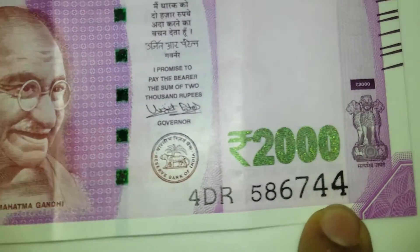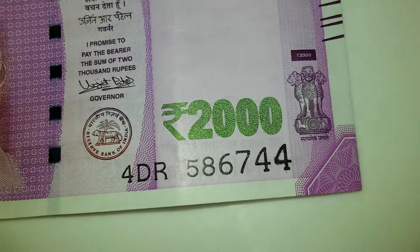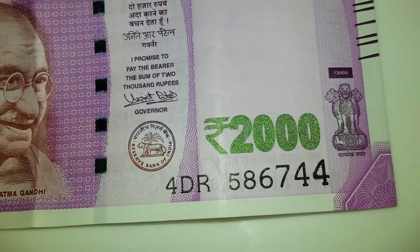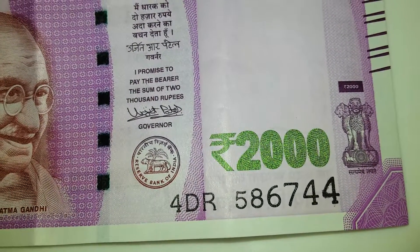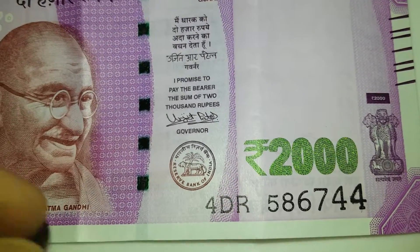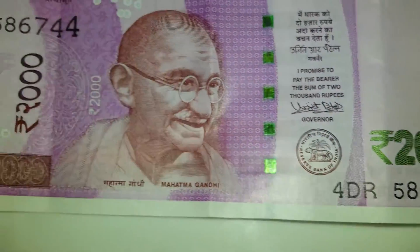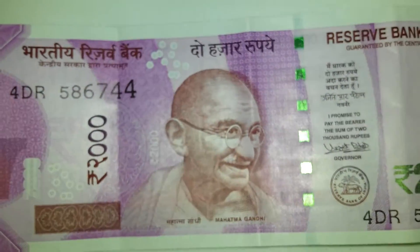You can see the color difference, right? Just zoom in and see — there are so many errors and mistakes on the note. One of them I got recently — you can see the colors. Otherwise, rest everything is okay and looks awesome.